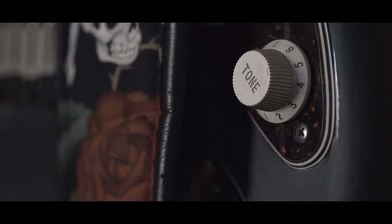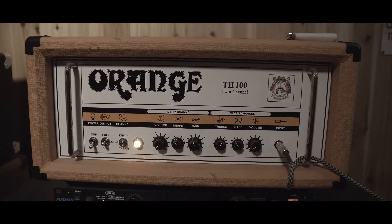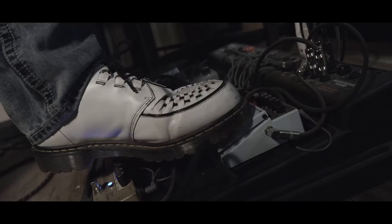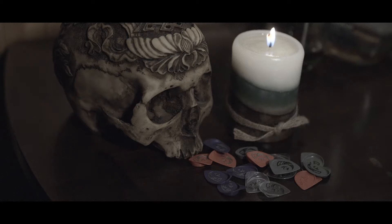Guitarists, we invest hundreds and thousands of dollars on our tone, feel, and expression. With all the pedals and amplifiers and gear, sometimes what gets overlooked is the guitar pick itself.